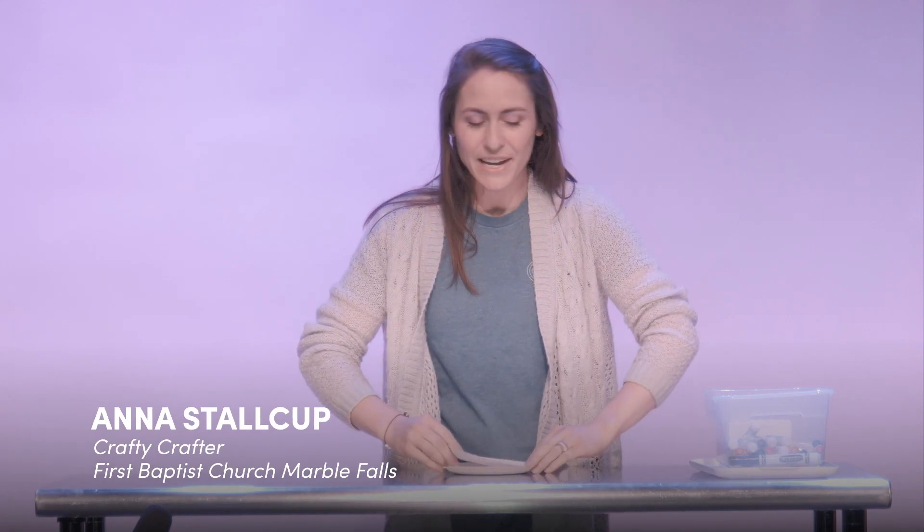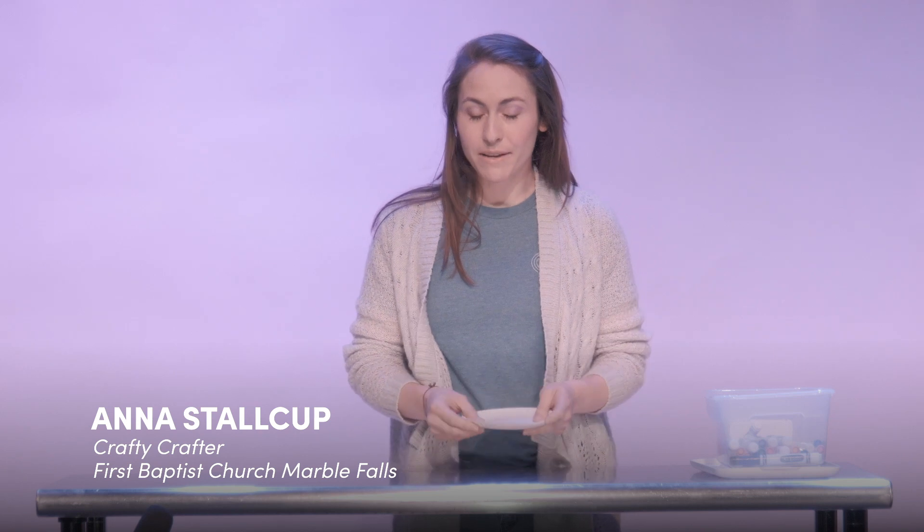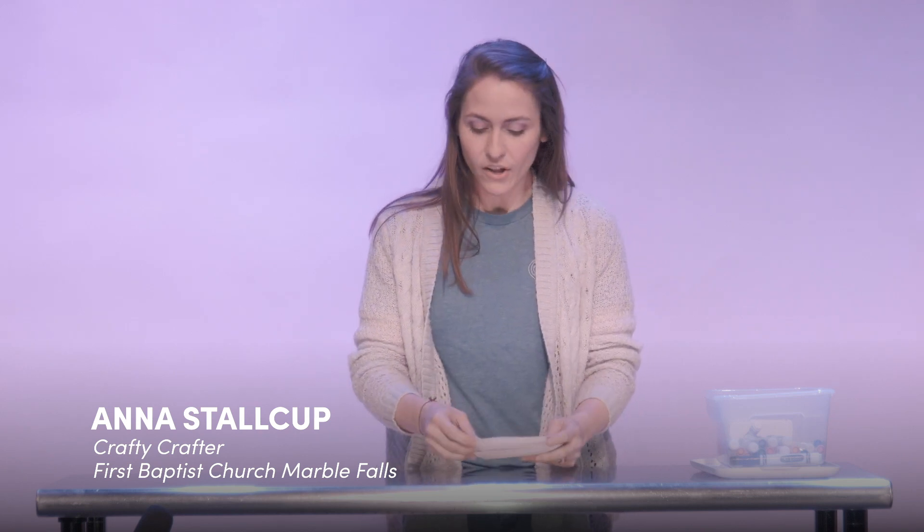Hey guys, you know what time it is — it's craft time! I love this time, I hope you do too. So today we're gonna make offering plates — we're gonna call it 'my offering.'